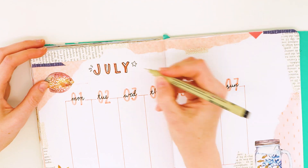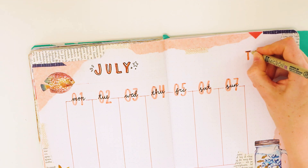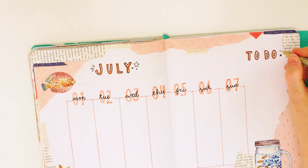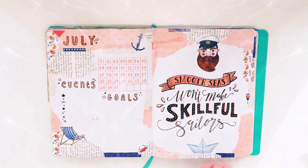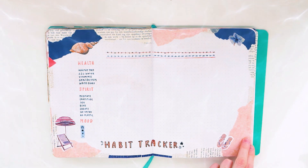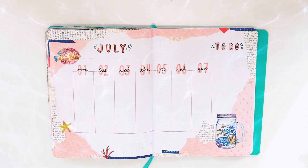As always I also need a to-do list so I don't forget anything I have to deal with the coming week. And yeah, that's it! Here's a quick overview of all the pages that I made. Let me know what you think about it in the comments down below, and I hope to see you next time. Bye bye!